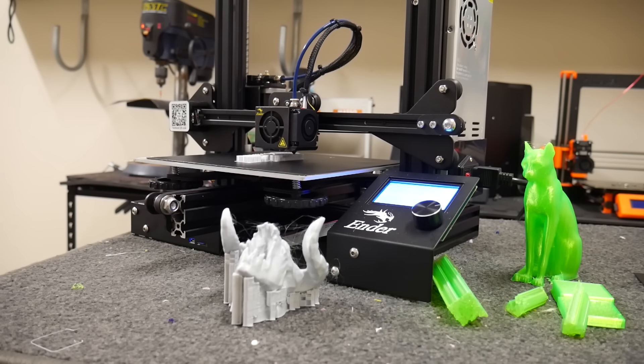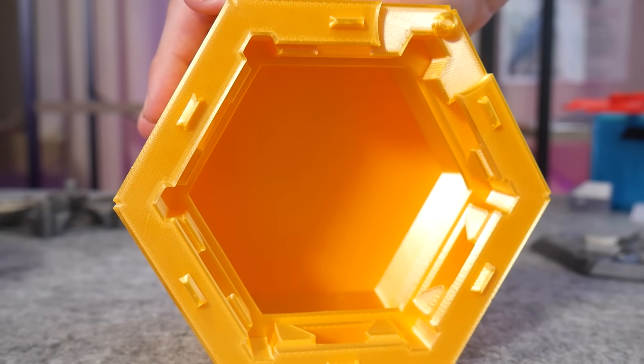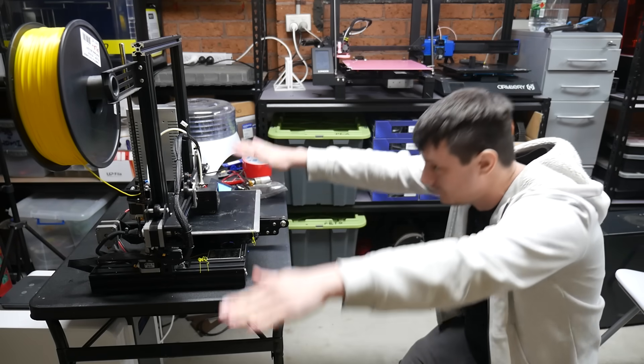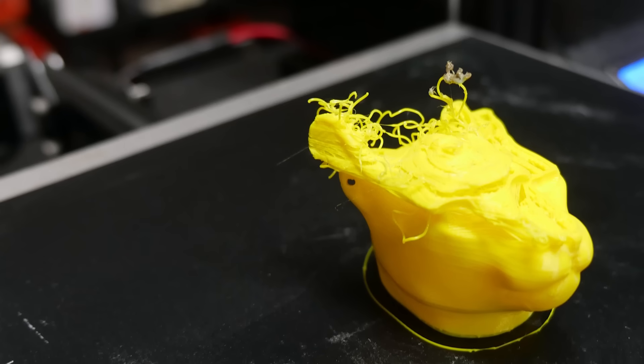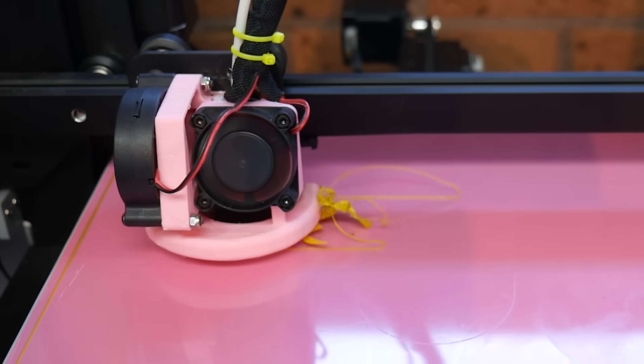So you've had your 3D printer for a while now and you've printed some amazing things, but lately no matter how many times you pray to the 3D printing gods, your prints have started to suck. They're not sticking to the bed, the layers look terrible, and you don't know what to do. You haven't changed anything, have you? Does this sound familiar? Well, it's happened to me countless times.